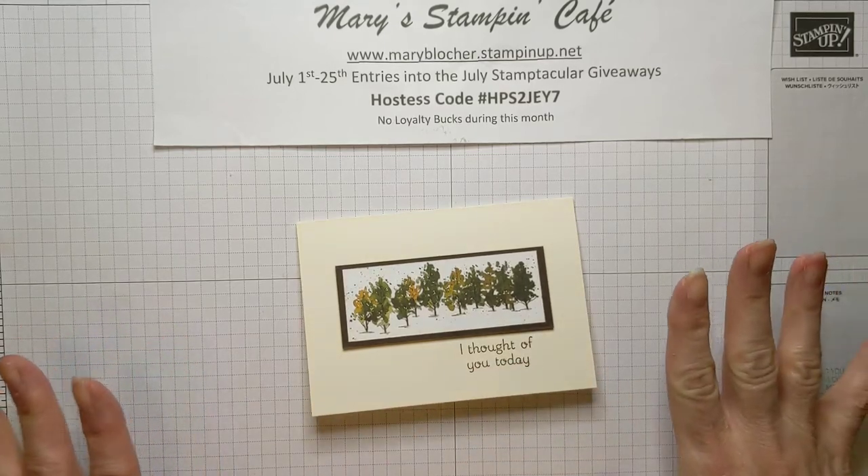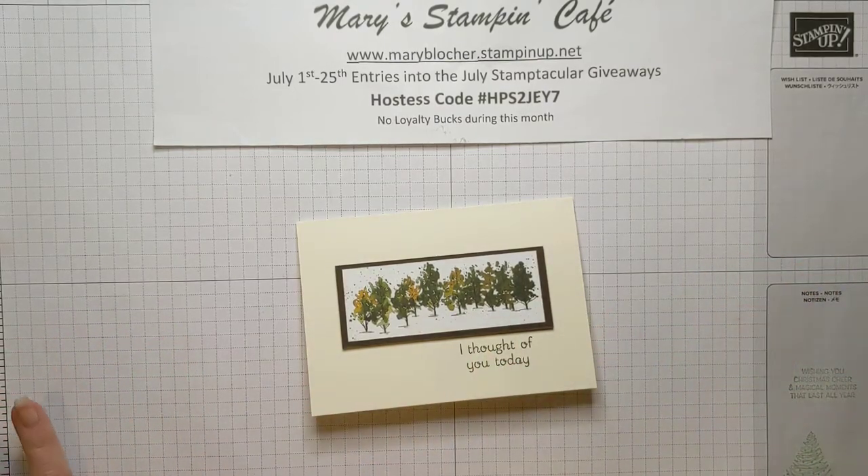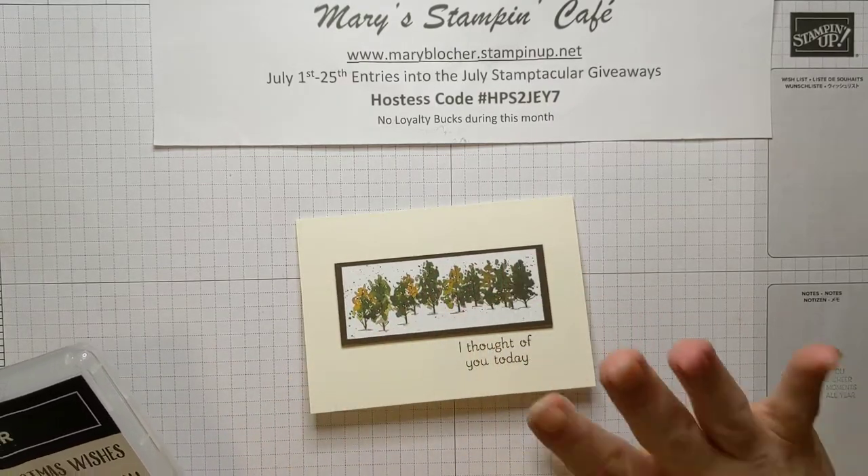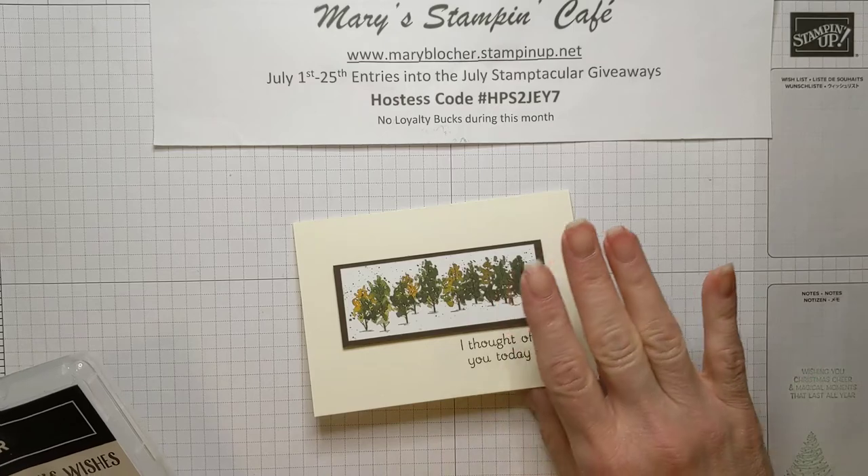Facebook Live is Tuesday this week at 4 o'clock - I'll have the link below. I made so many cards to share with you today with this layout idea - simple, stunning, but even going 2.0.